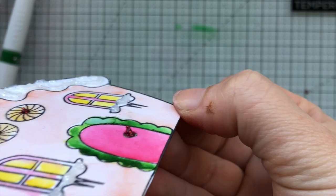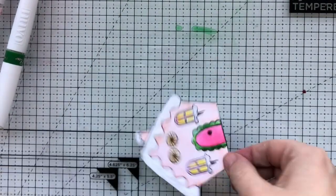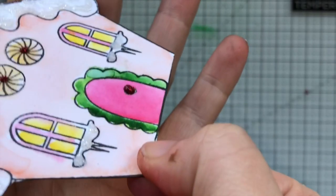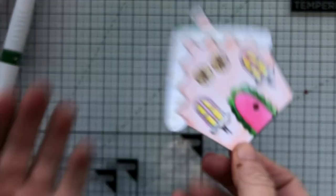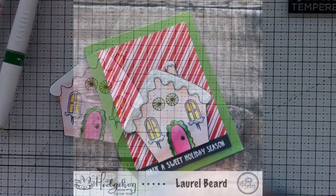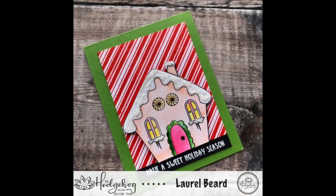Sometimes when you're using the Nuvo drops you get little peaks. All I do to get rid of that peak is just kind of whack it on my work surface and it just flattens right out. So if you have that problem, give it a good wackity-whack and everything will flatten out.